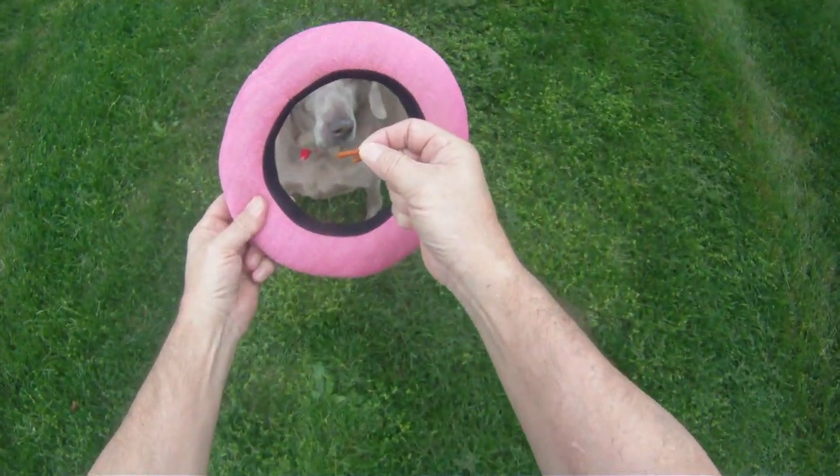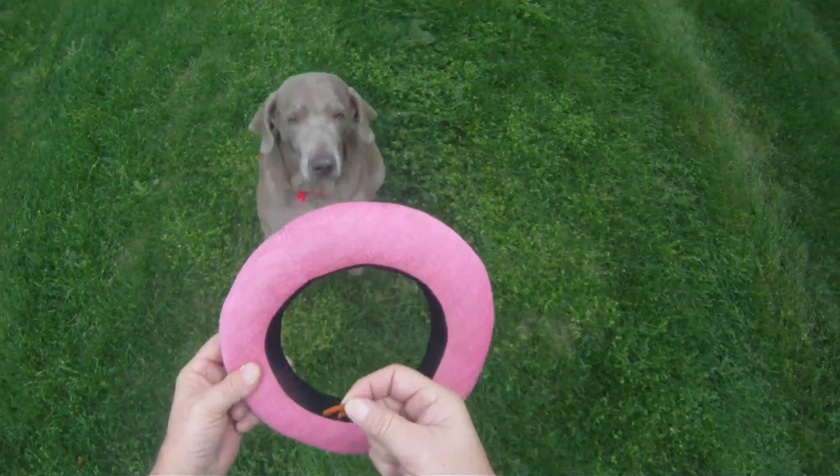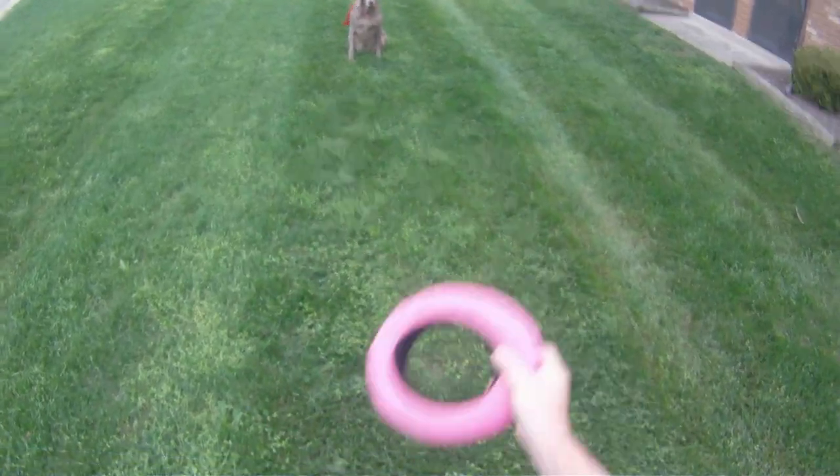No trick, no treat. Then put the treat behind the ring, but where it can still be seen by the dog. Now slowly put the ring over the dog's nose, and pull it back. And then repeat.